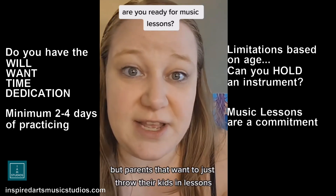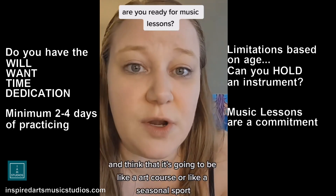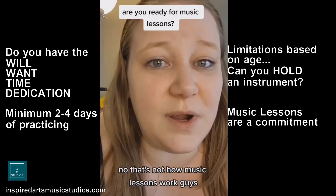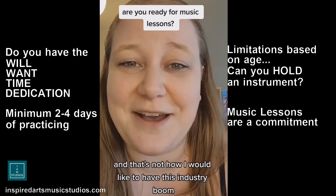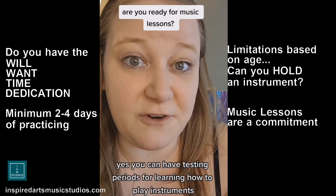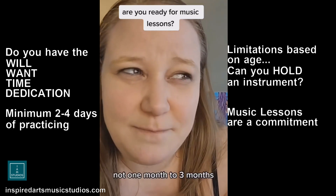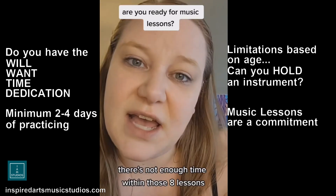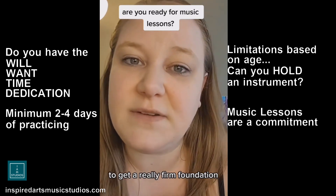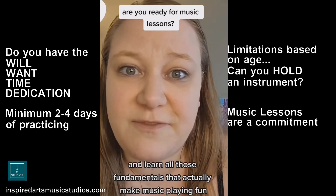Parents that just throw their kids into lessons, thinking it's going to be like an art course or a seasonal sport where in two to three months they can learn something — that's not how music lessons work. You can have testing periods for learning how to play instruments, but usually that testing period is six to twelve months, not one to three months. There's not enough time within eight to twelve lessons to get a really firm foundation and learn all the fundamentals that make music playing fun.